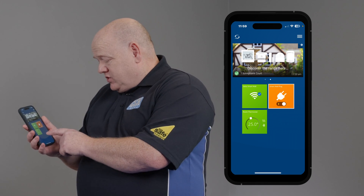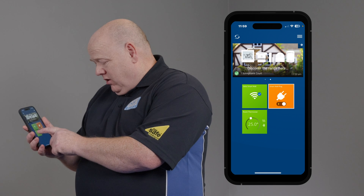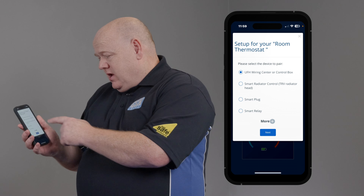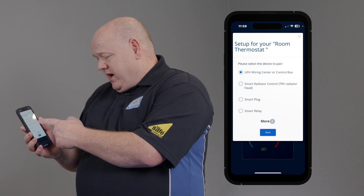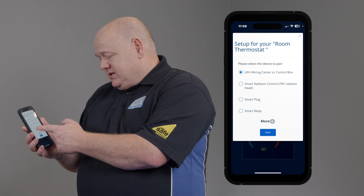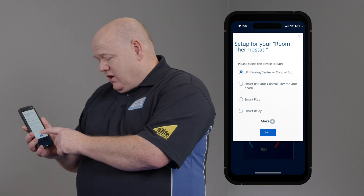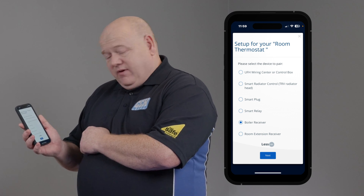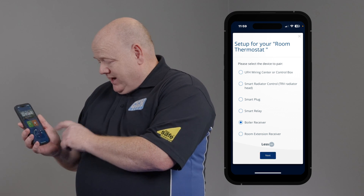We can now connect the thermostat to the boiler receiver. Click into the thermostat on the white dot, and it gives us some options — we can connect to a wiring center, radiator, TRVs, smart plugs, smart relays, or we can click on more and then click on boiler receiver, and then click next.